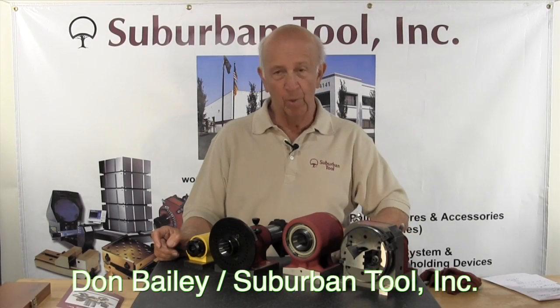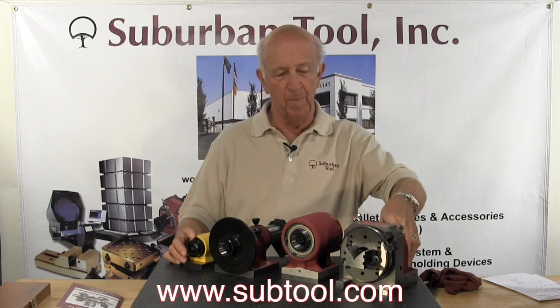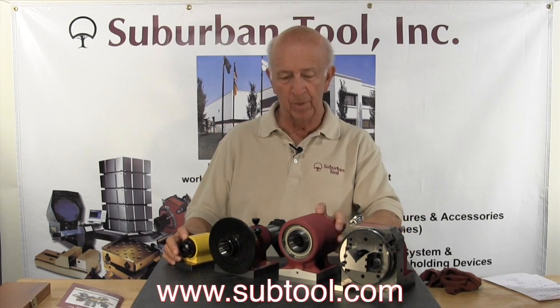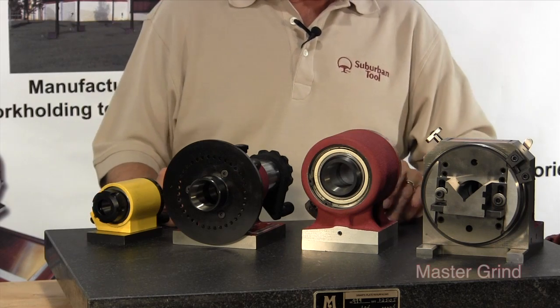Hi folks, I'm Don Bailey, the owner of Suburban Tool, and I want to introduce you to our Spin Master products. We have several of them here — this is our family of spin fixtures, as we call them.